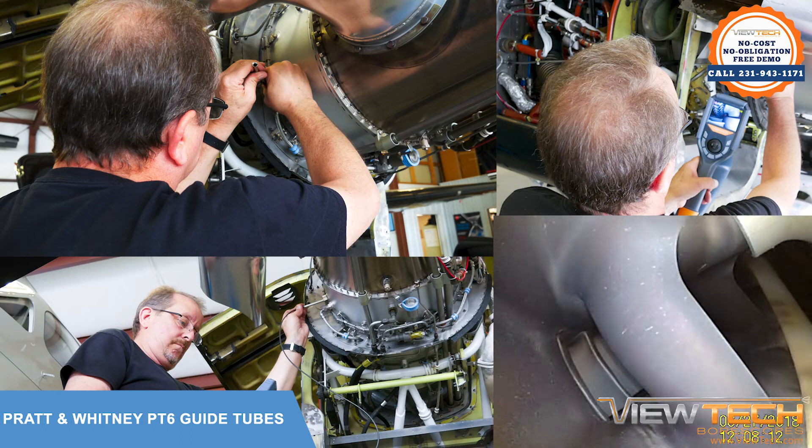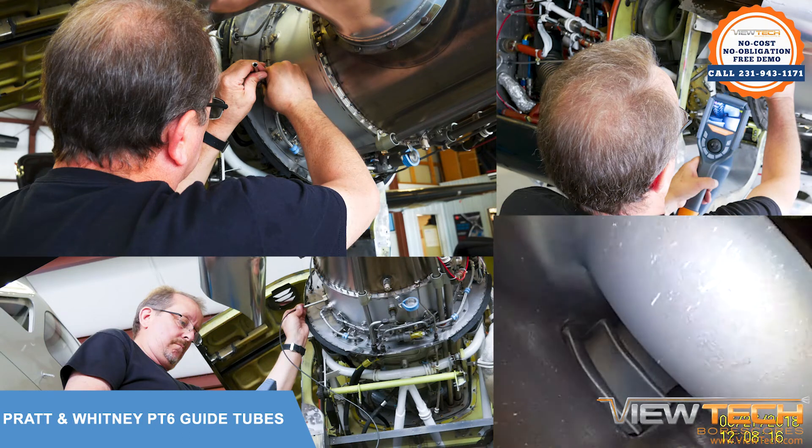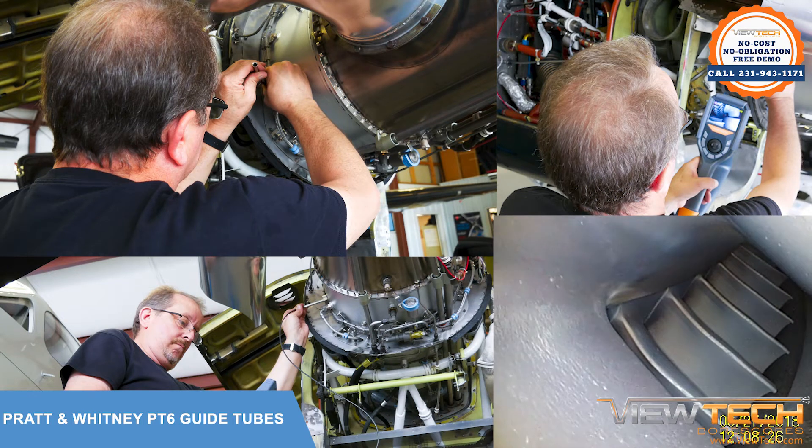These stainless steel guide tubes are precisely crafted to complete a corkscrew maneuver and will fall naturally when inserting into the PT6 inspection area.